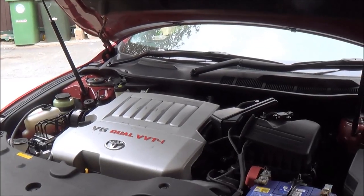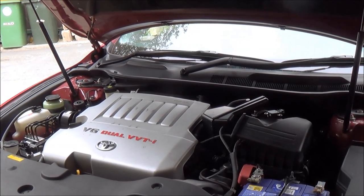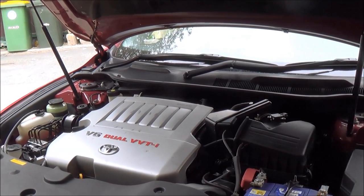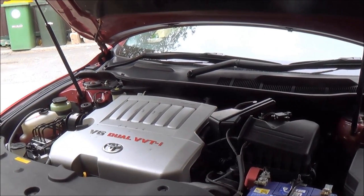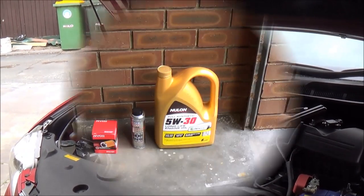So either way, I'm going to do a little test to see if a regular oil change is enough, or if we should be able to get more crud and gunk out of the engine just by using an engine flush.